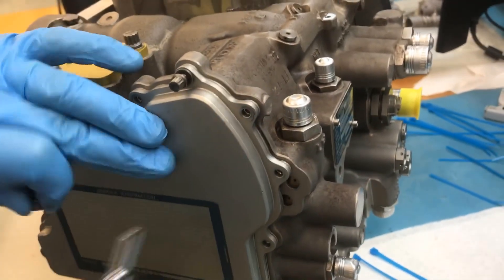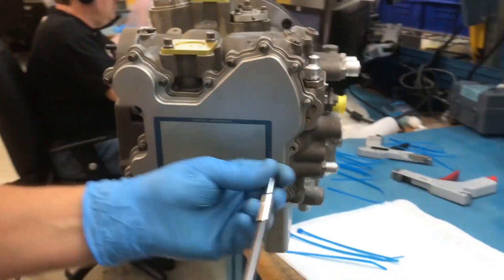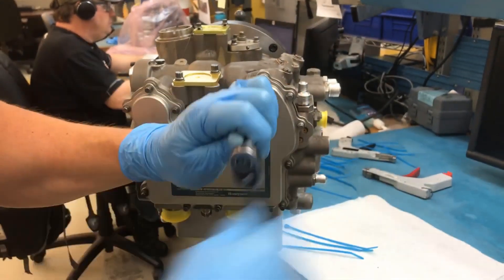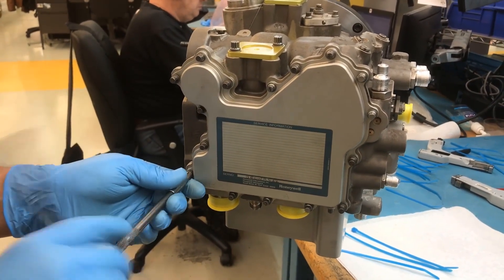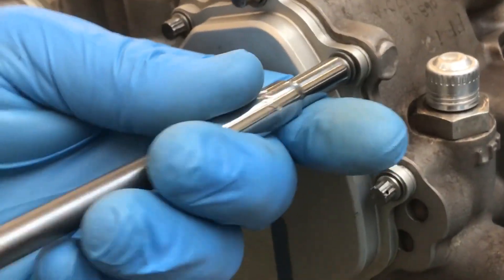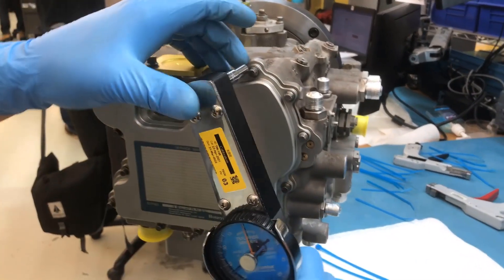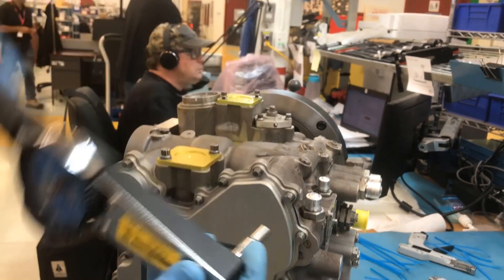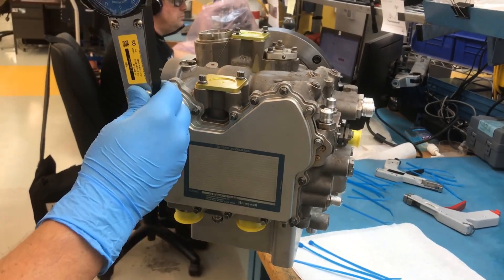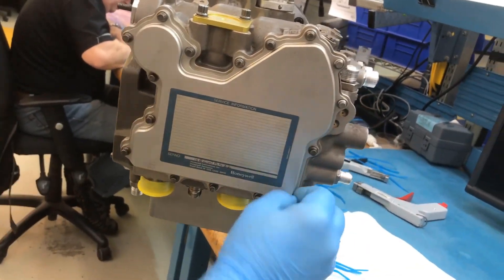Draw all the screws down until they almost touch the electrical cover. Torque down all the screws to their proper values. Install safety cable and seal through the two screws with safety cable holes.